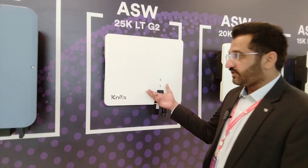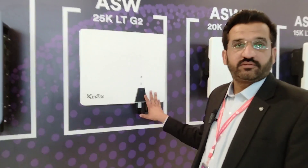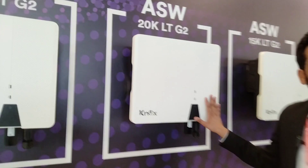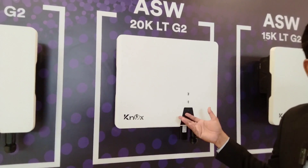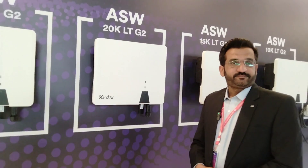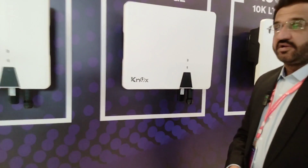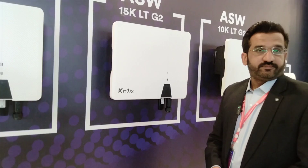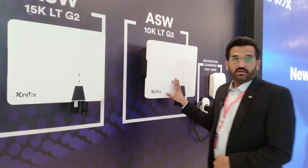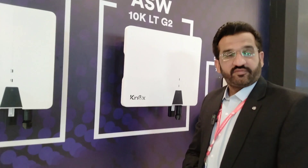We have changed the color to white — previously it was a different color. The first NOX series was on-grid. This 20 kW model has a DC capacity of 30 kW and is a 3-phase on-grid inverter with a 5-year warranty. The 15 kW 3-phase on-grid inverter has a 5-year warranty and a DC capacity of 22.5 kW. The 10 kW 3-phase on-grid inverter has a DC capacity of 15 kW.